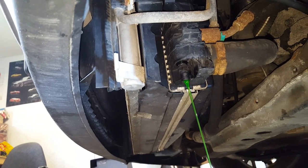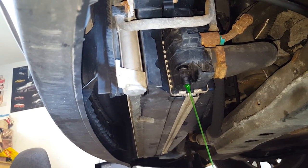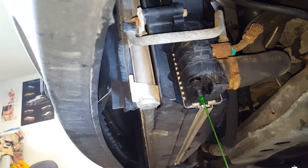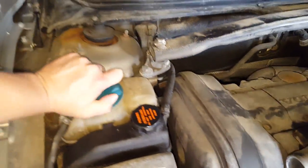Start by removing the drain cock at the bottom — a little 13mm socket or wrench can get on it and then it'll start draining. If you want to speed it up, pop the rad cap off and out she comes.